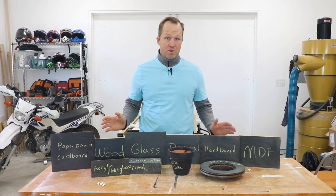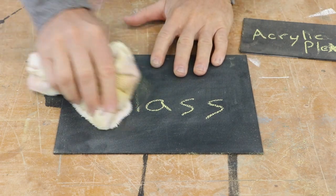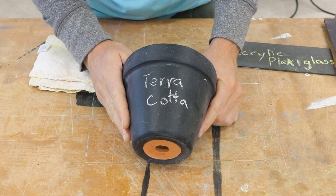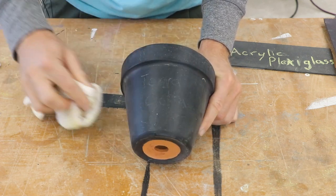Now let's take a look at each surface individually. Glass was by far the smoothest surface just because it started that way, and it rubs off really well too. The terracotta was one of the most interesting surfaces, and just like all the other ones, it rubs off very well.